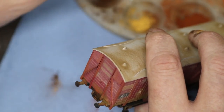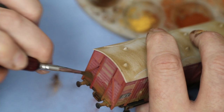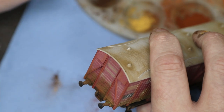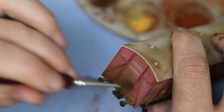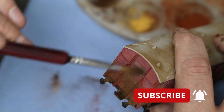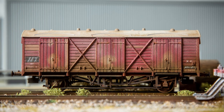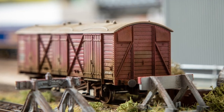We're going to use a combination of chrome oxide green and Humbrol dark earth weathering powder to dirty up the ends of this fruit van. And that's it - we are pretty much done for this one. We'll give it a coat of lacquer to seal everything in, and there it is on the track. I hope you enjoyed this one and I hope to see you very soon at Bunsen Yard. Thanks for joining us.